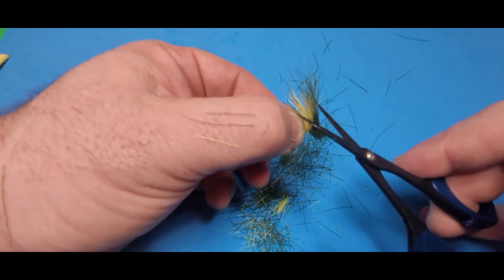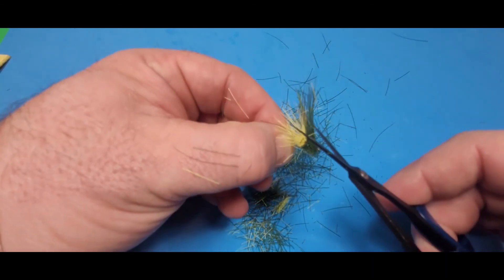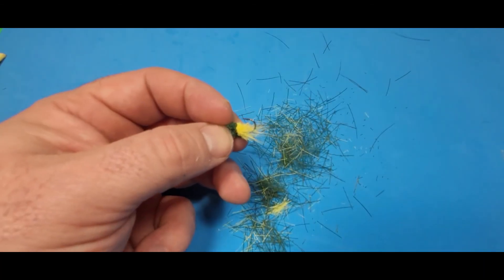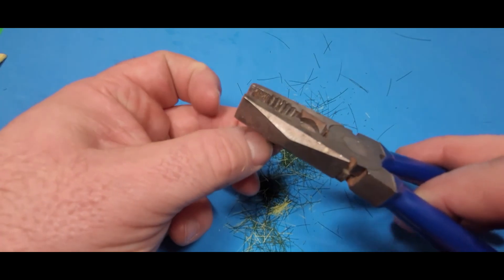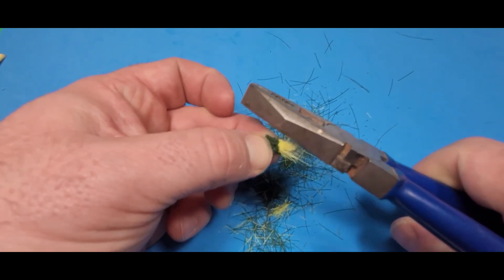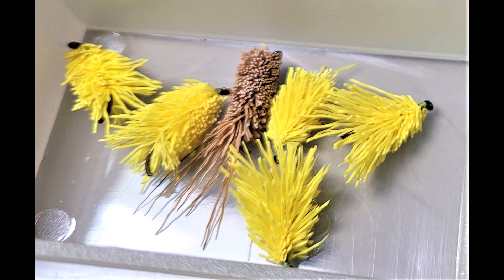I take it out of the vise to trim it. You can trim it in whatever shape you want to — I just usually trim it in a little bullet head type thing. And then all we have left to do is break off that hook point, so I use some pliers to do that. And it's good to go.